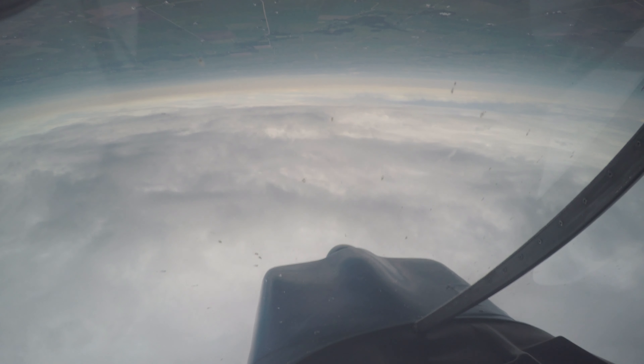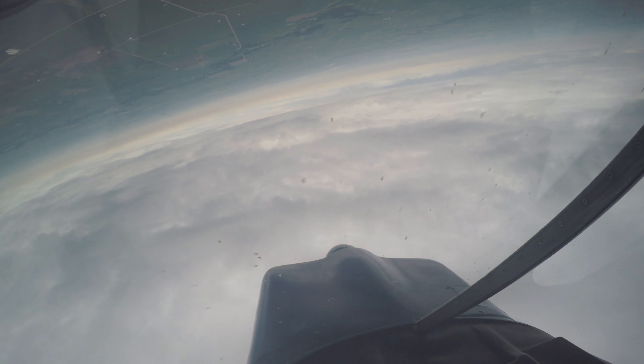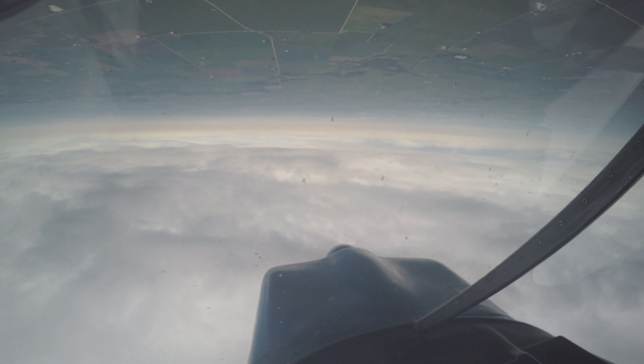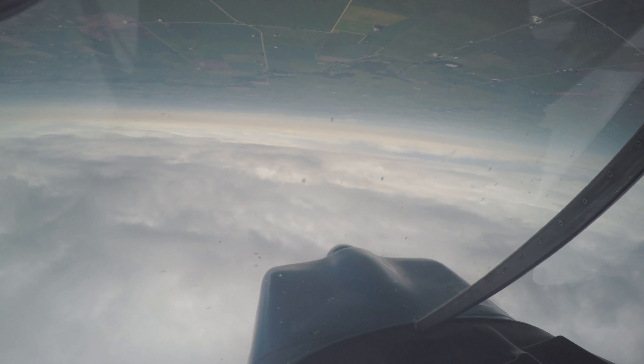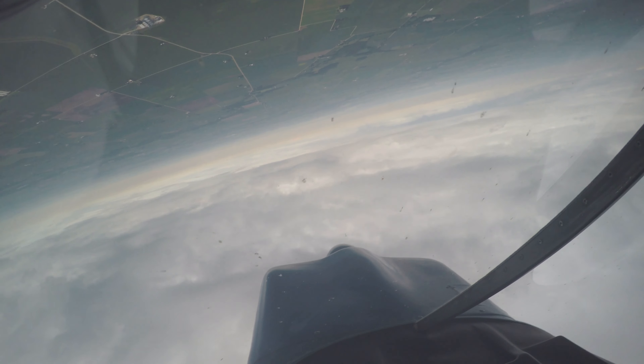Try giving it a 90 degree turn. It's all opposite controls — so if you want to turn to the left, give it right aileron. And then a little bit of forward stick pressure.